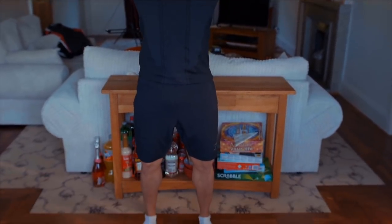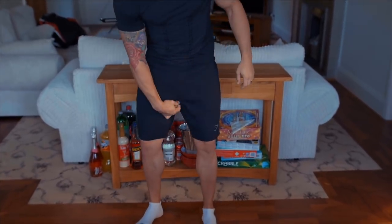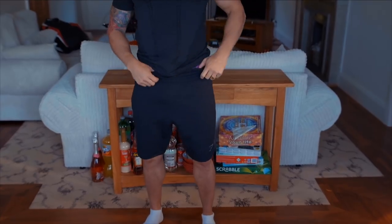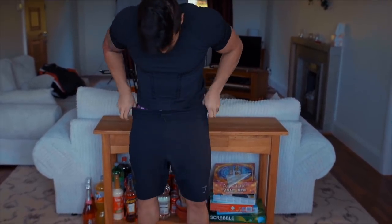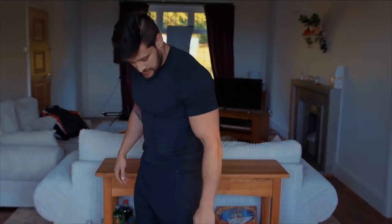Now we've got the shorts on with hairy calves on show. We've got that slight drop crotch maintained from the sweatpants. These are a medium, but I would rock these one size up to get a little more length so they sit just below the knee. In a medium they're sitting above the knee, which is still fine, but I prefer my shorts a little oversized. Same waist and fitment otherwise. You could definitely go a size up — they're not going to be too big, just sitting a bit lower.